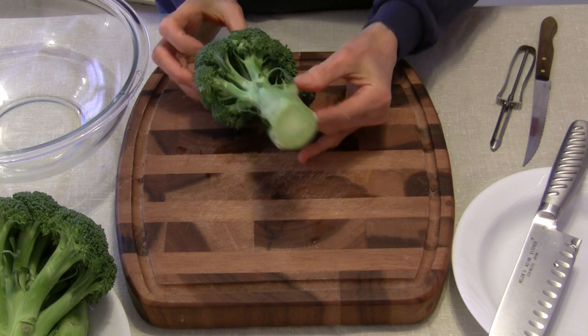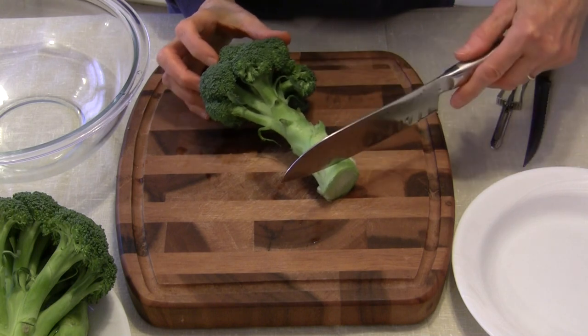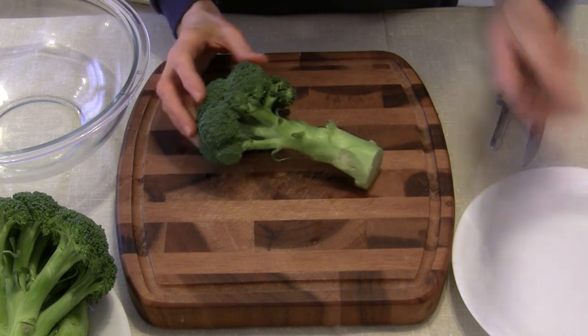I've already cut off the bottom end where it was originally cut from the stalk, and I don't cut much — we're looking at about a quarter of an inch. You just want to remove that dead end that's off of there.